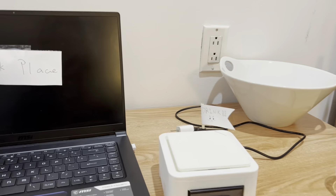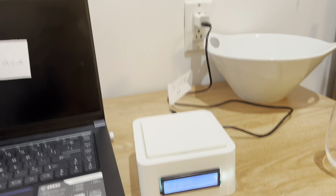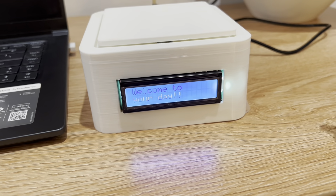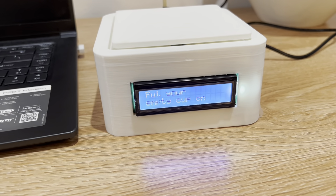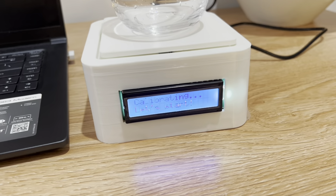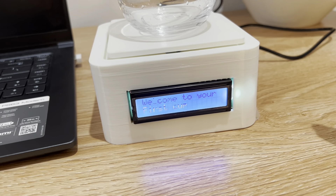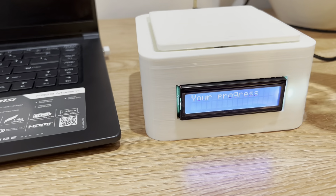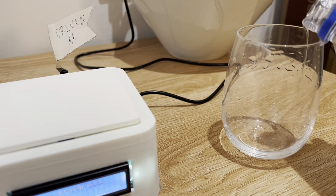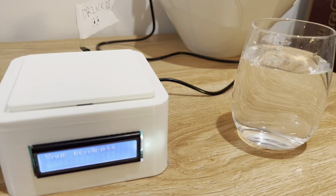Now we can plug it in and see how it works. It will say welcome to your day, though the LCD screen looks a little fuzzy in the video — I'll put pictures later to make it look clearer. It will say welcome to your first cup after calibration. Now we can go fill our water, and this will be our first cup.